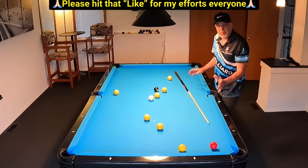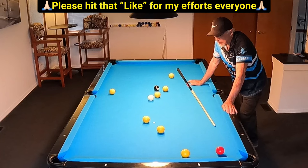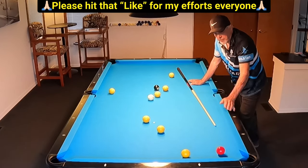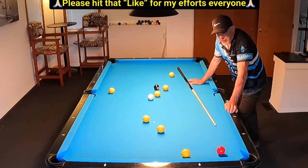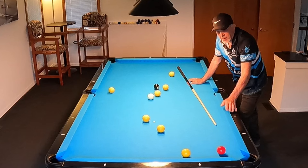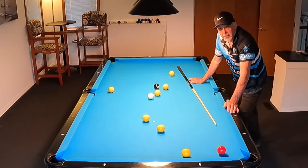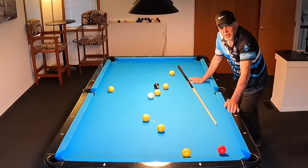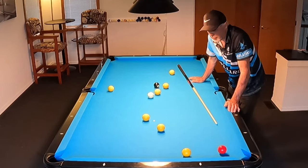Hello pool players, Ron here. I've got a great scenario I want to share with you tonight. We've got an eight ball pattern and we're on our last ball — we're red — and we have to gain shape on this eight. I saw an amateur player shoot a shot similar to this pocket hanger and they used just one cushion to get on their next ball and they got snookered and trapped. Had they used some inside spin and gone two cushions, they would have been out, no problem. And that's what we're going to do here.